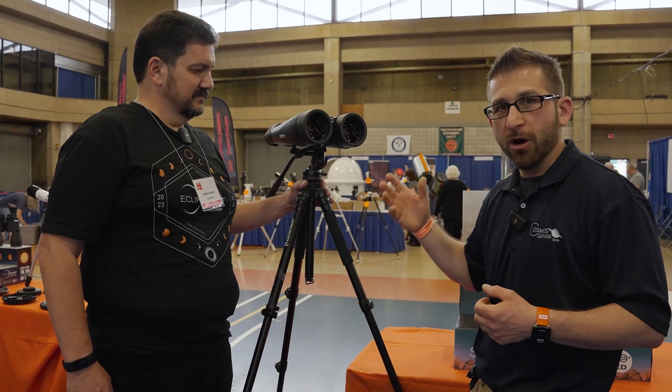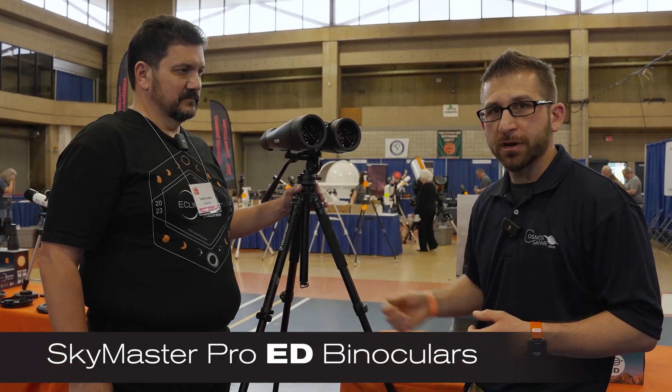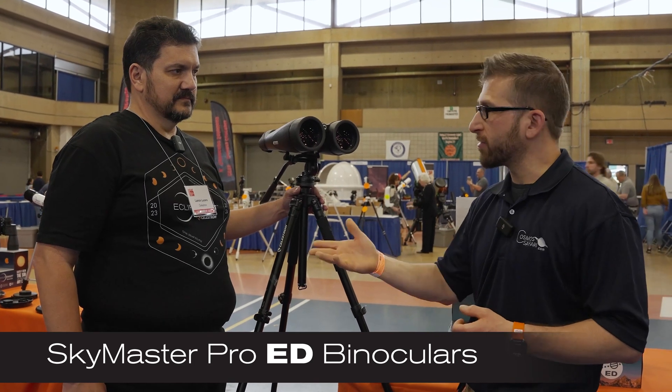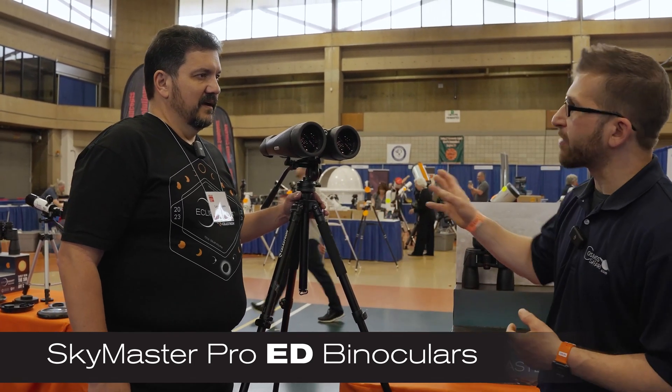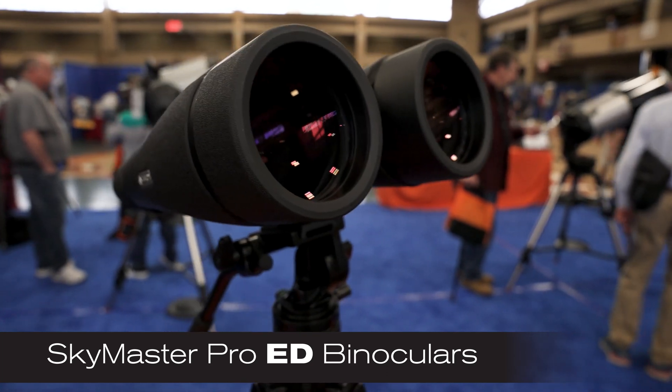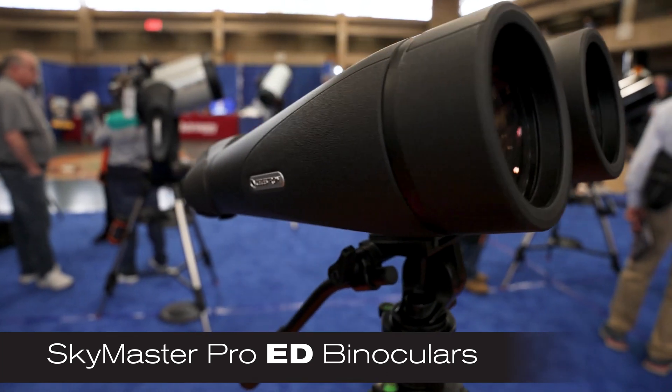I'm Dave Farina and I'm here with Lance Lucero, and today we're going to be talking all about the next generation of binoculars from Celestron, where they are including a pro version of one of the best binoculars on the market. Lance, can you tell us a little bit about these binoculars and what makes them special? Absolutely. What we are looking at here is the SkyMaster Pro — it's a step up from our standard SkyMaster model.